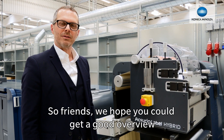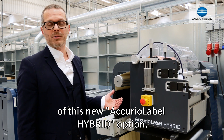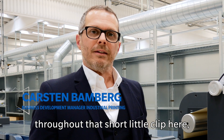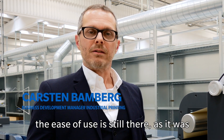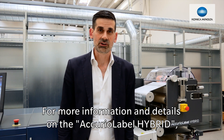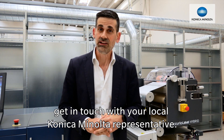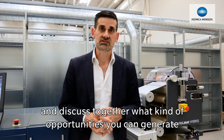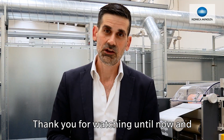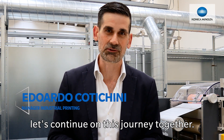We hope that you get a good overview of this new Acura Label Hybrid option. As you have seen in all the demonstrations throughout that short clip, the ease of use is still there, as it was before with all the Acura label presses. For more information and details on the Acura Label Hybrid, get in touch with your local Koenig & Bauer Alta representative. They will be happy to talk to you and discuss what kind of opportunities you can generate with this new option. Thank you for watching, and let's continue on this journey together.